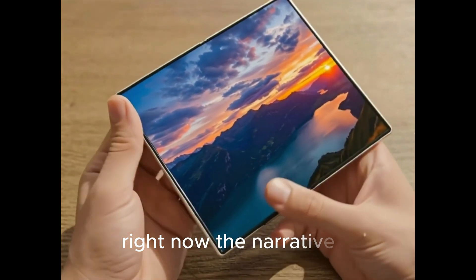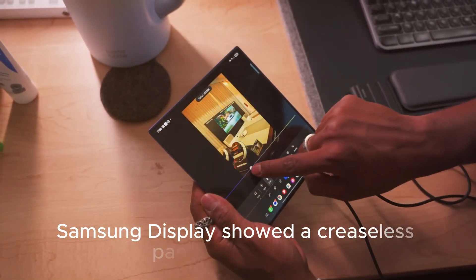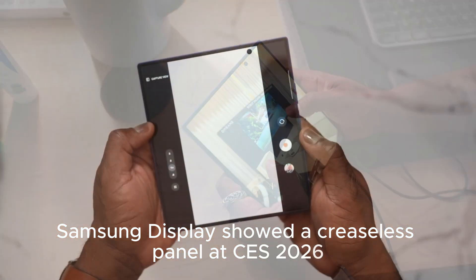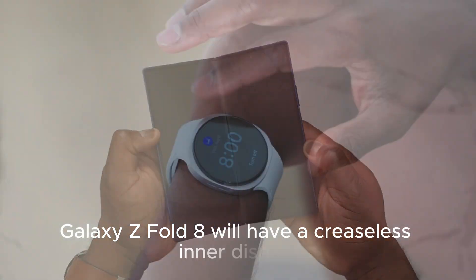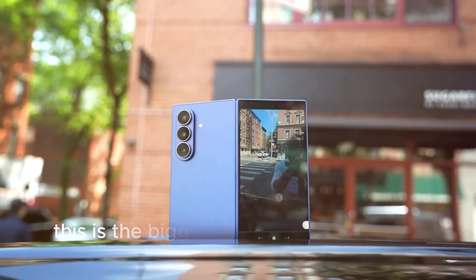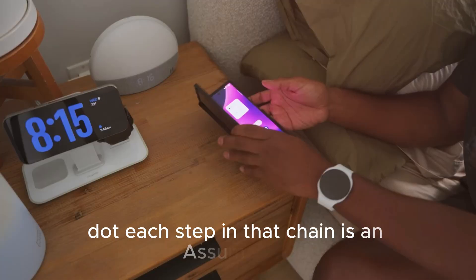Right now the narrative is: Samsung Display showed a creaseless panel at CES 2026, therefore the Galaxy Z Fold 8 will have a creaseless inner display, therefore this is the biggest upgrade ever for the Fold series. Each step in that chain is an assumption.